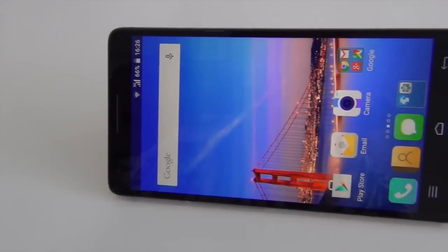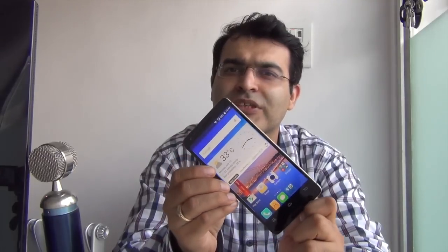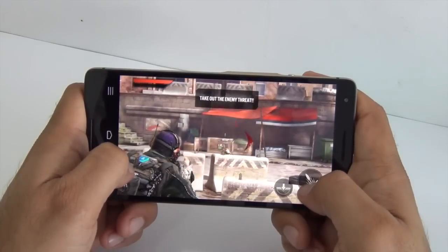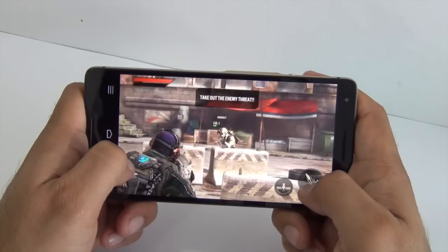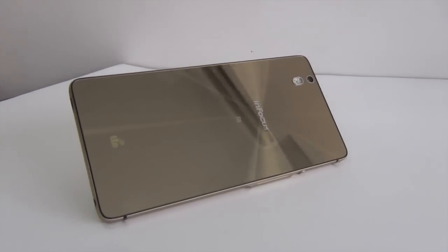Talking about the value for money factor, at 15,000 rupees, a 4G LTE capable phone which comes with a brilliant display and a solid design is very good value for money. Something that comes close is the Xiaomi Mi 4, but the 15,000 rupees 16GB variant does not come with 4G. You can also consider options like the Zenfone 2 and OnePlus One, which come in the 15,000 to 20,000 rupees range. But this so far looks to be one of the best options in the 15,000 rupees segment with very good build quality that does not fail to impress anyone.